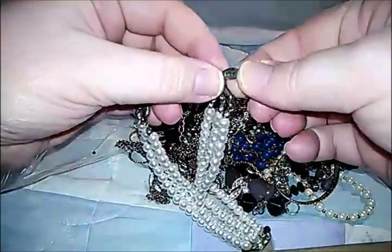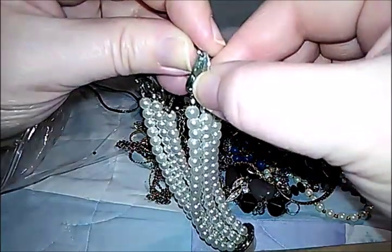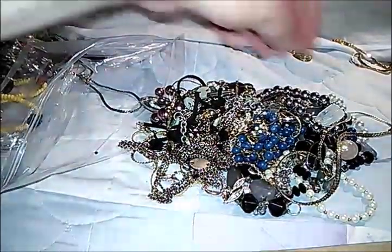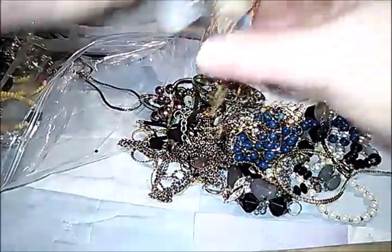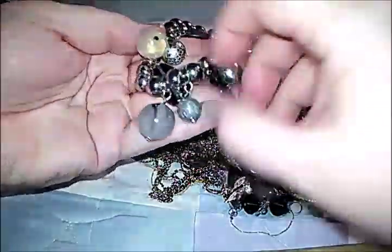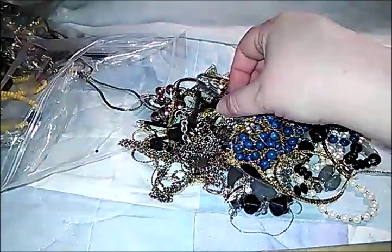This one has a hang tag — it says Claire's. That is an awesome roll-on bracelet with all these pendant charm things hanging down from it. Pretty neat.